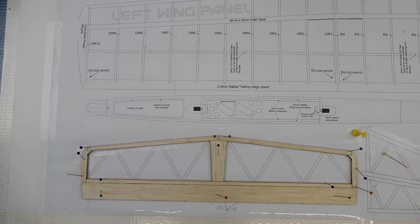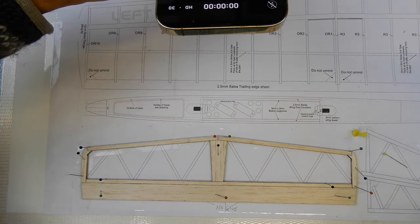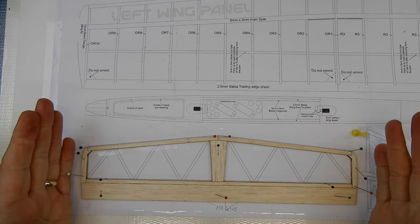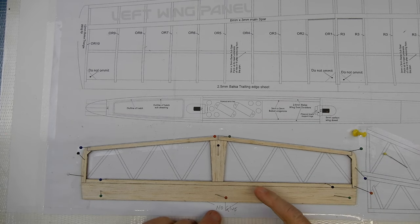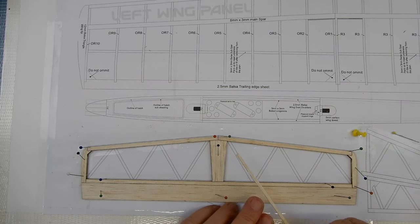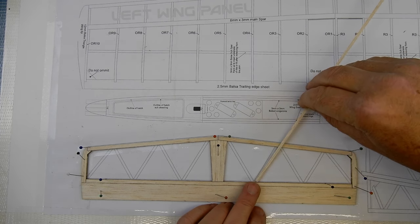The basic tail plane construction is done. My advice is to leave this for 10 minutes for the glue to tack up — these glues are set within 20 minutes. While that's going, we can start looking at the 3mm by 3mm balsa stick which comes in a pack and is not pre-cut. We're going to offer these up, cut the angles, and slowly infill the sections.